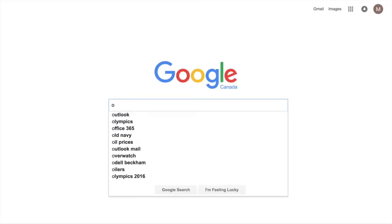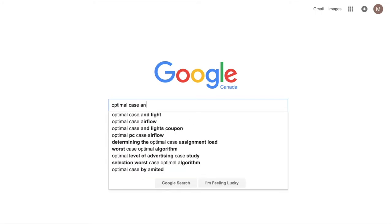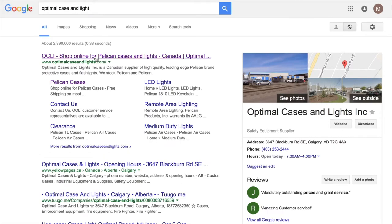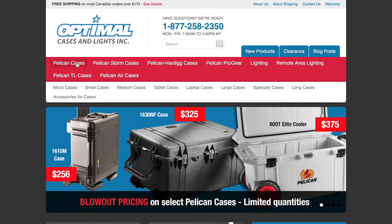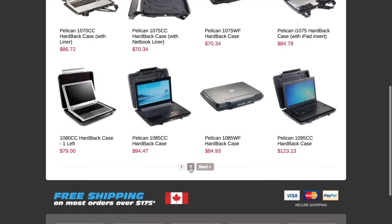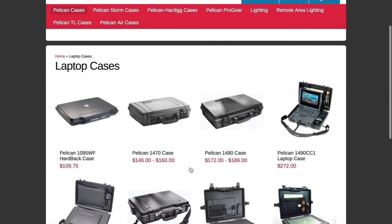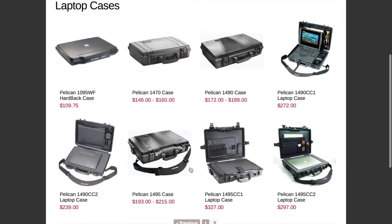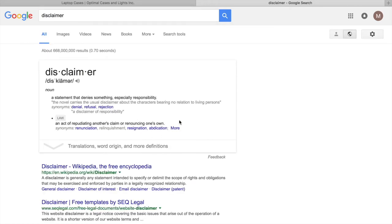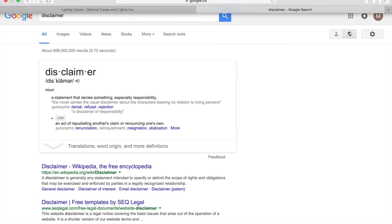I buy the majority of my Pelican supplies from an online company based out of Calgary, Alberta called Optimal Case and Light. Their website is super easy to navigate, they stock a ton of product, and shipping is lightning fast and reliable. Their website is also an excellent source of information on Pelican cases — sizes, prices, and any other questions you may have. Disclaimer: I am in no way affiliated with Optimal Case and Light and have not received any compensation for mentioning them. I'm simply a very happy customer who has received excellent customer service many times.